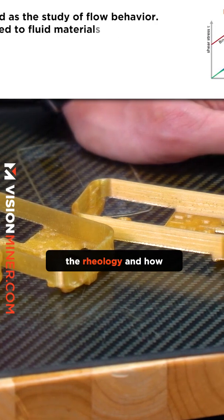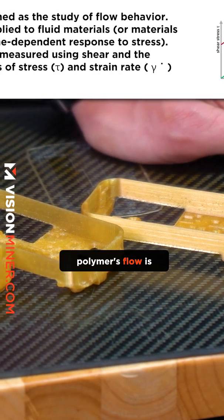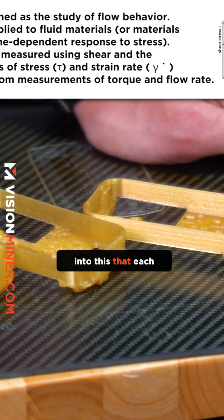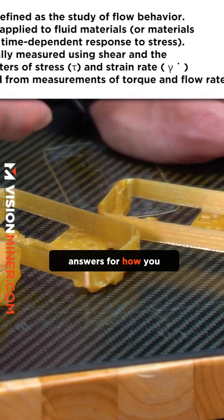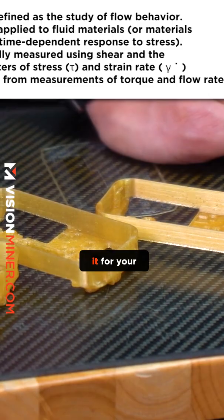In addition to knowing your machinery and how it behaves with different materials, the rheology and how the liquid molten polymers flow is different for everything. Just know that each part is going to have multiple correct answers for how you tune it — it depends on how you like it or need it for your application.